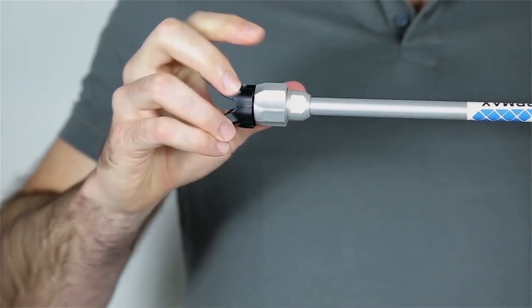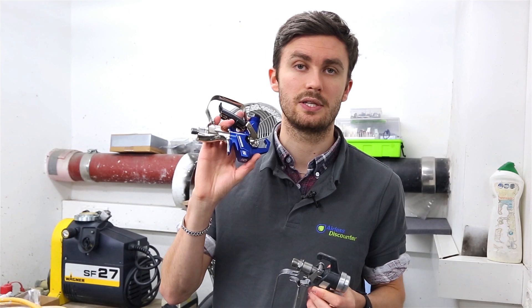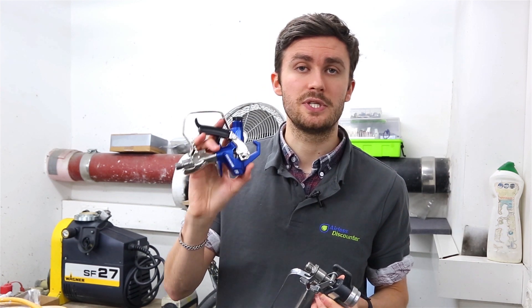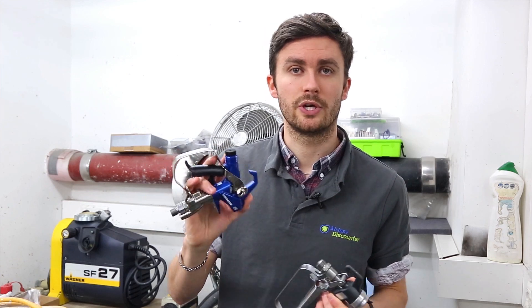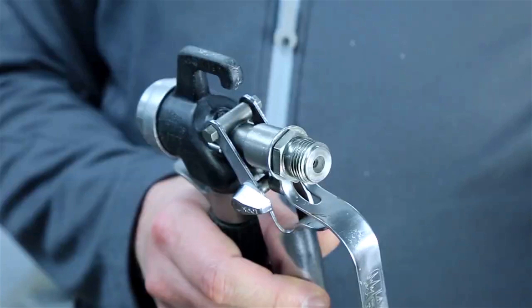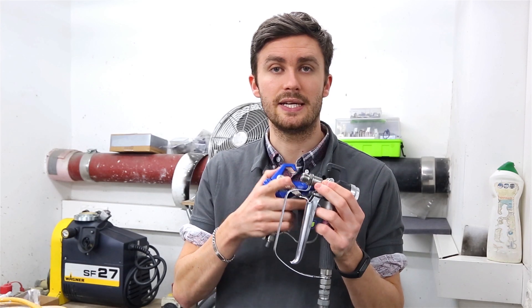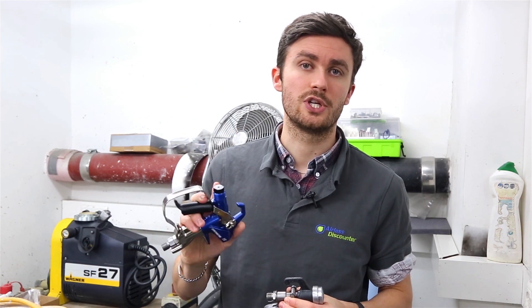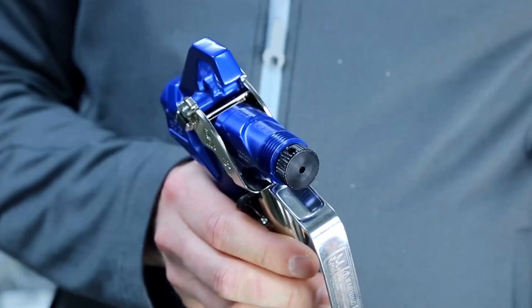Today I'm going to take two classic examples: the Graco gun — here's the Contractor PC compact model, the new one from Graco — and then here you will have an old Wagner gun, simply with the whole thread which is 11/16 inch, in comparison to Graco which has the classic 7/8 of an inch.